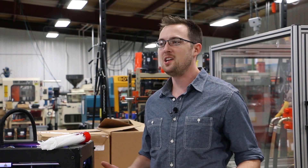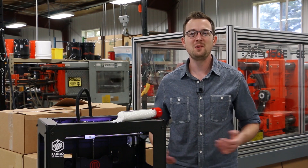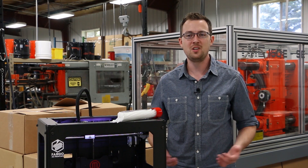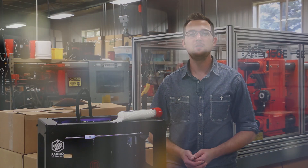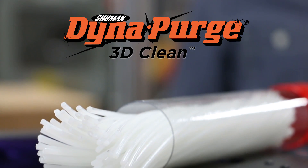We started 3DM USA to manufacture innovative 3D printing materials right here in the US. We're excited to announce that we've partnered with DynaPurge to introduce a professional grade purging filament for 3D printing. Introducing DynaPurge 3D Clean by 3DM USA.